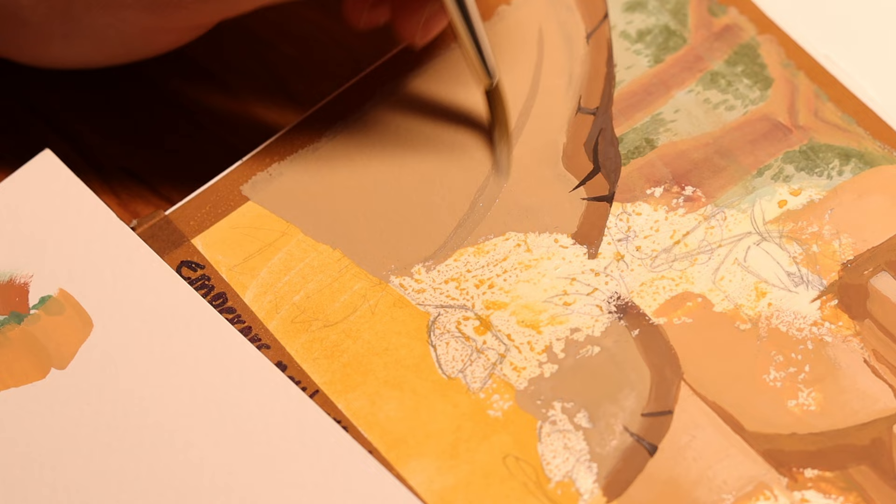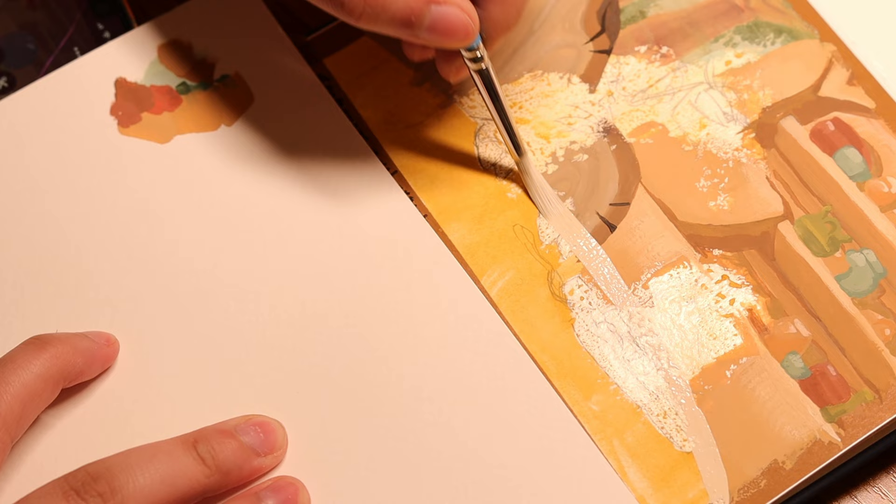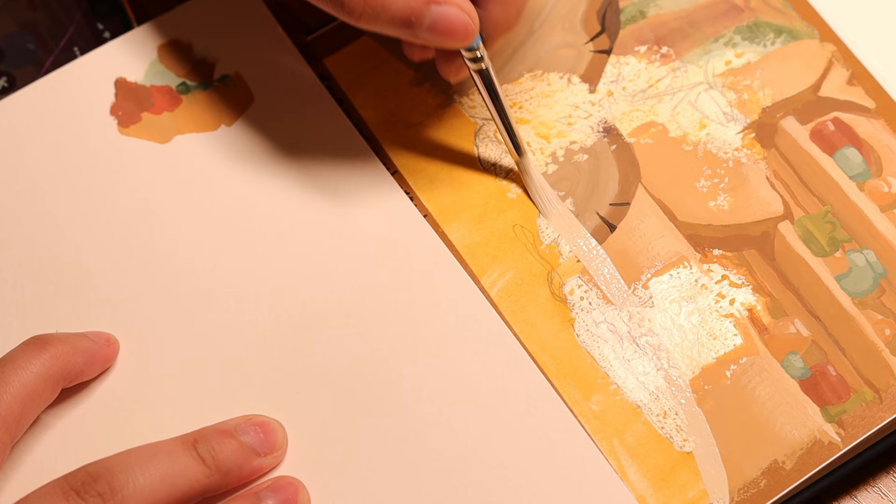Once the background was finished, I moved on to the booth and the table. Painting wood is a little weird — it's pretty simple, but it can be easily messed up by a wrong brushstroke. Once all that was complete, I went into painting the character.